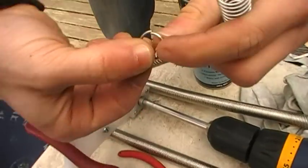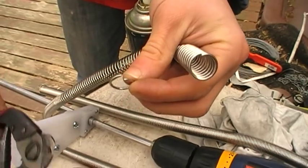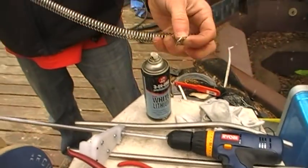You just keep using these cutting pliers to make individual rings. Thank you for watching.